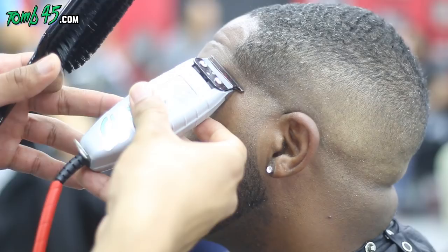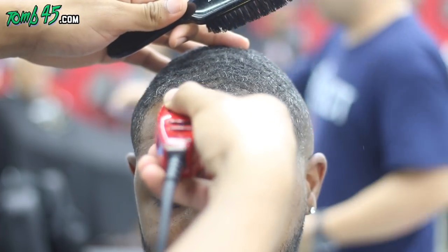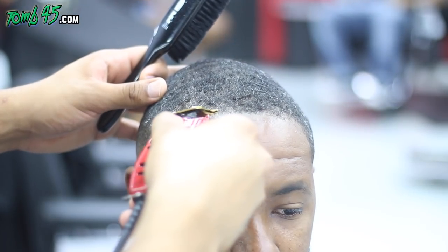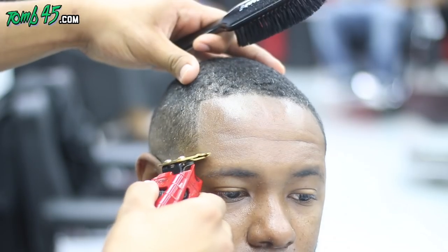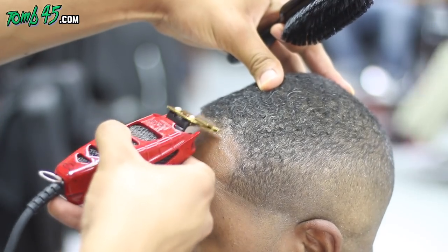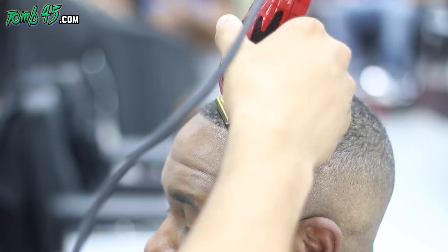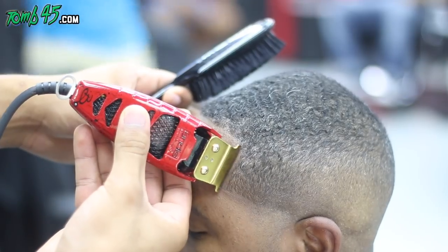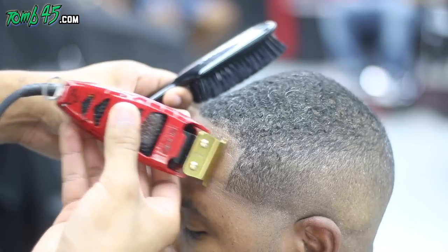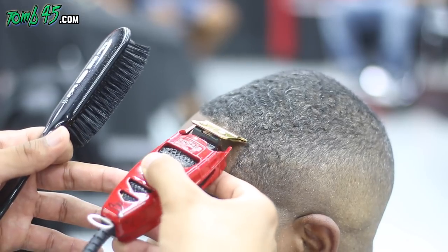I go pretty quickly on the beard when using the trimmers because I'm going to follow up with the razor anyway. I switched my trimmers — the gray trimmers with the 245 sticker aren't as sharp, so I don't feel comfortable using those around sensitive areas like the neckline. I'll use the sharper blades around the hairline because that's a more forgiving area. You can see how sharp they're cutting and how the hairspray is helping.